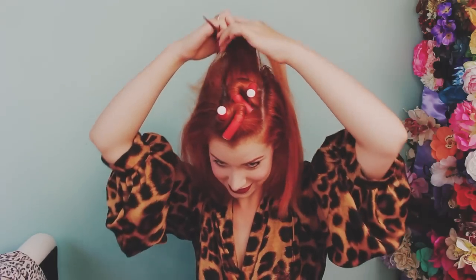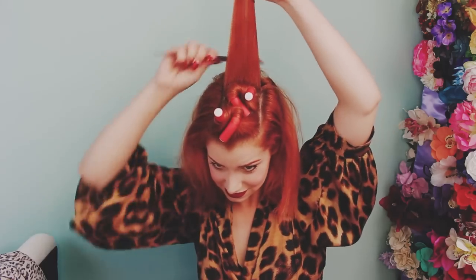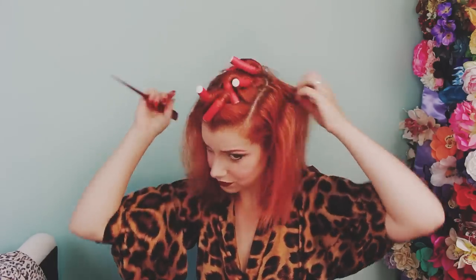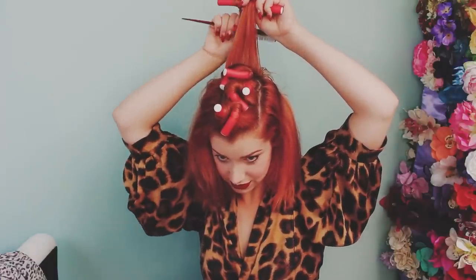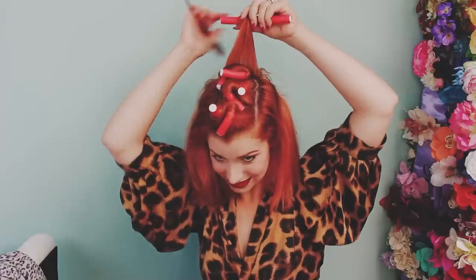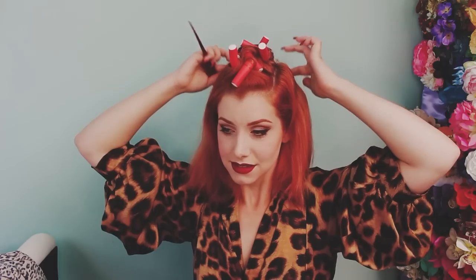These are going to be so uncomfortable to sleep in — I can tell already. Better be a nice curl and worth it. I'm really dousing it in the grooming spray, just because it's been a couple of days since I washed it and it's not been curled at all. So it is quite flat and straight, and I want to make sure there's enough grooming spray to really set this curl. I'm probably going to give it an overall spritz at the end as well, just to be doubly safe. I hope this works.